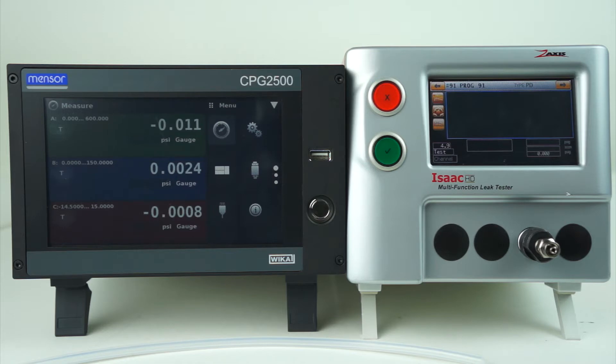Depending on the accuracy that you follow, at the factory we follow NIST traceability, which requires the unit under test has to be calibrated by a device that is 4 times greater than its accuracy. In this case, we're approaching about 10 times accuracy, so we're well within NIST traceability.